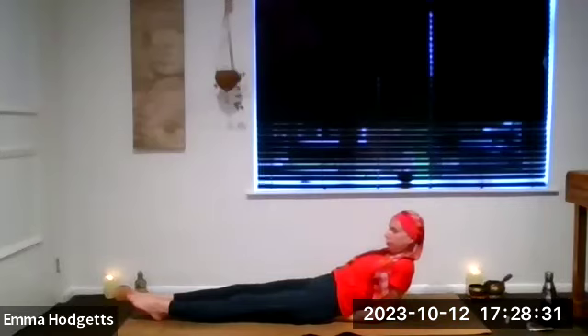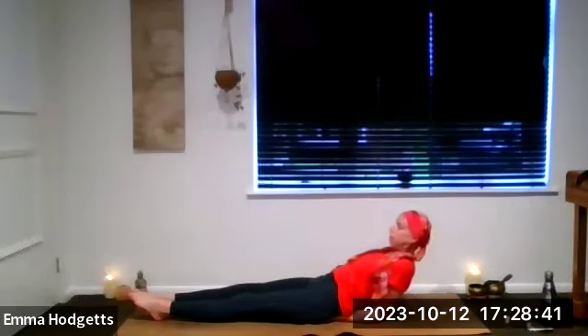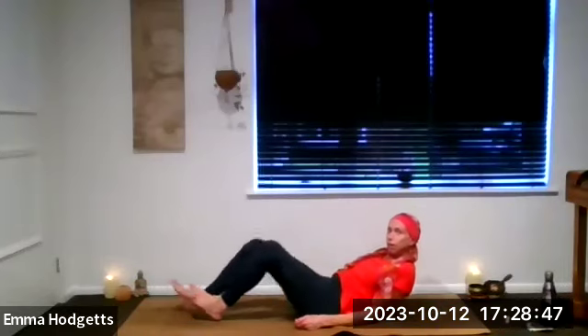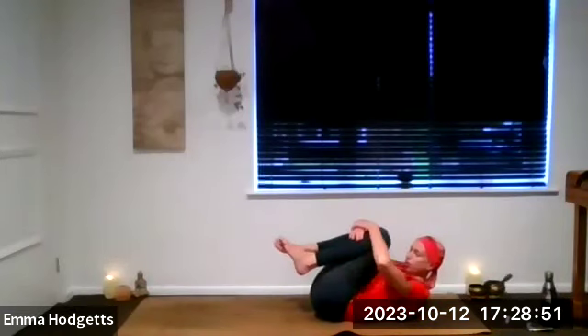Take a few more breaths in the de-stressing pose. When you're ready to release, gently lift the head first, release the arms. Allow the whole of the back to come down and then hug the knees into the chest. Take a little roll from side to side.